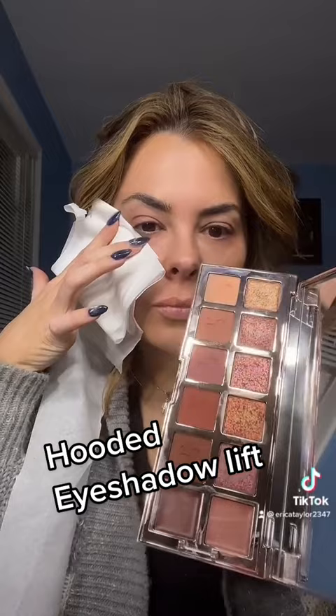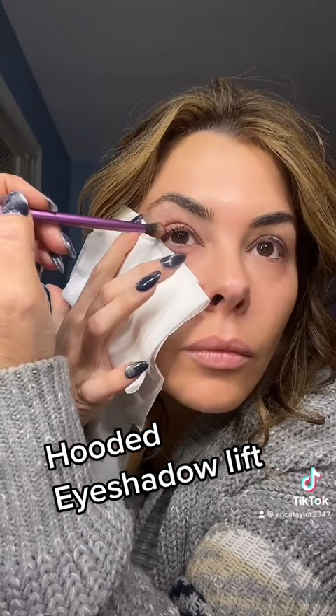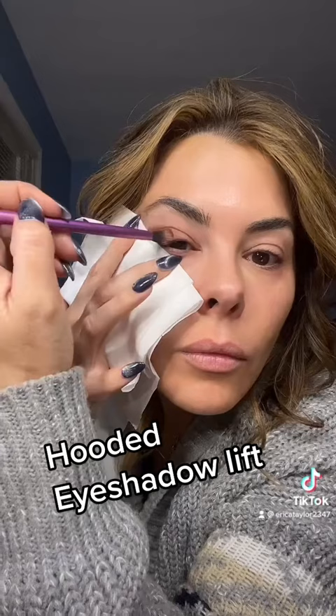Hold it taut, using the Major Dimensions palette by Patrick Ta or any dark brown that you have, and take the tip of the brush and go in the outer corner, blending it. Make sure you're holding it taut enough that it doesn't get through the paper so we have a clean line. I prefer this over tape because I don't want to pull the eye.